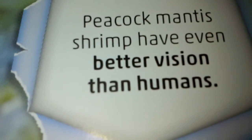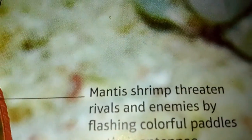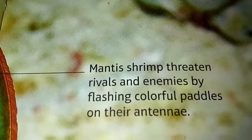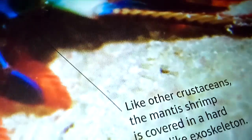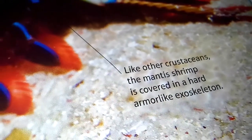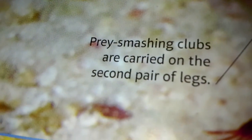Peacock Mantis Shrimp has even better vision than humans. Mantis Shrimp threaten rivals and enemies by flashing colorful paddles on their antenna. Like other crustaceans, the Mantis Shrimp is covered in a hard armor-like exoskeleton. The smashing clubs are carried on the second pair of legs.